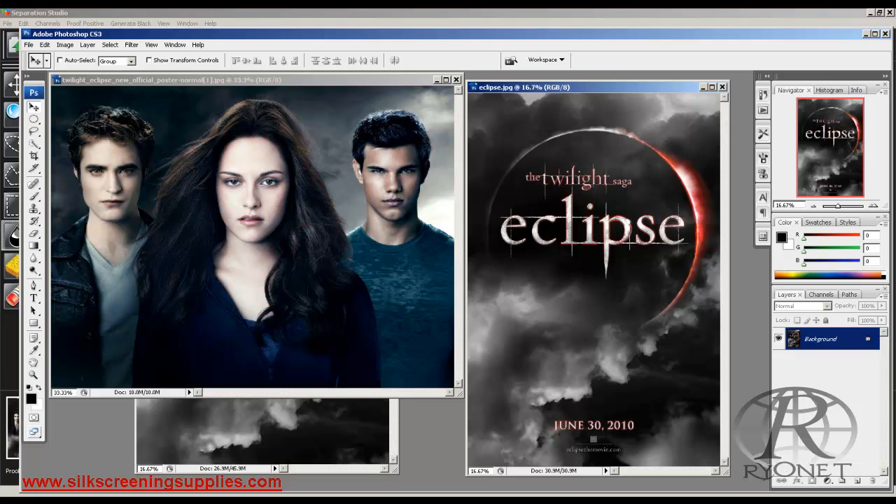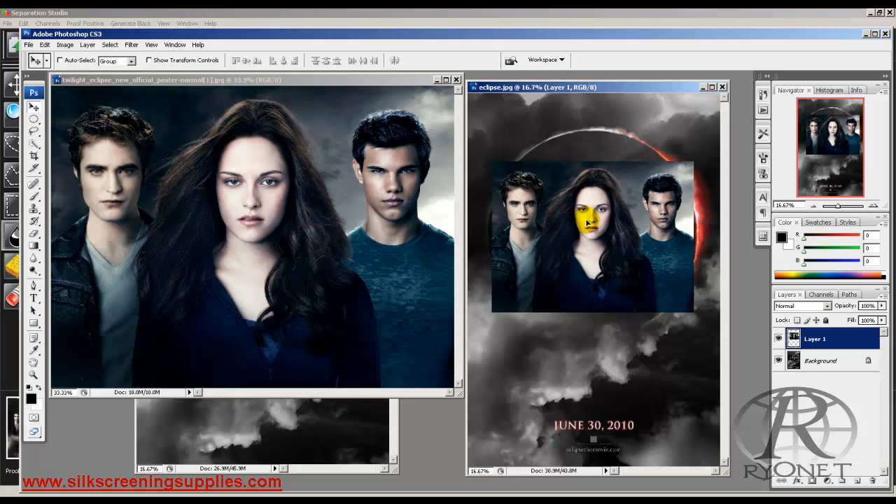We've just dropped these images in Photoshop from the internet. To prepare for color separation in Separation Studio you need to bring a finished file. To make this picture a little more interesting we're going to drop it into this moon right here, size it and make sure it fits directly in the moon. It fits pretty good but let's get rid of some of these edges.